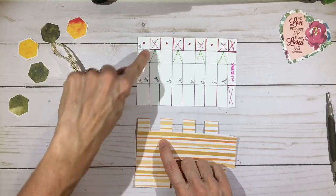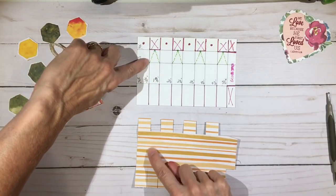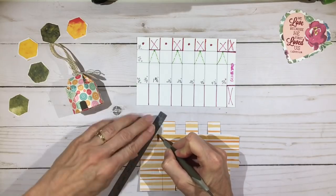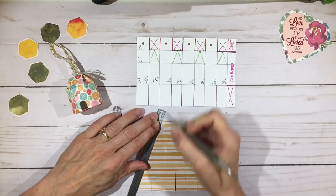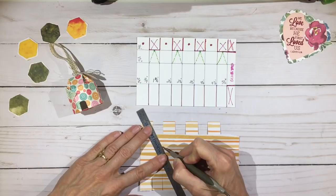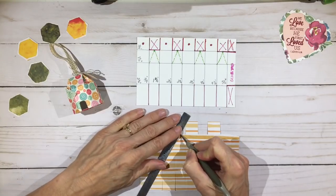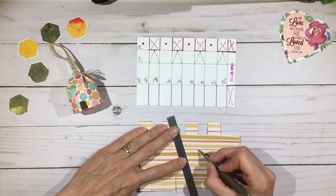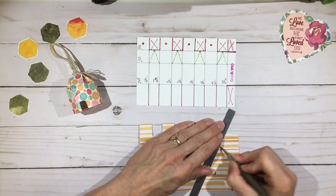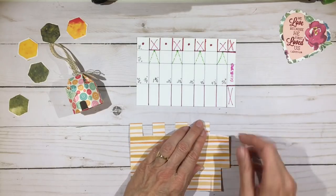The last two score lines we're going to make are right here — these green ones. We're going to estimate the center of the top section and score down to each of those bottom corners on that rectangle. Take your scoring tool, eyeball the center of this section, put it right there, and score right down to the bottom corner of that rectangle. Then flip your ruler around and score to the same mark on the other side. Now go ahead and fold all of your score lines.